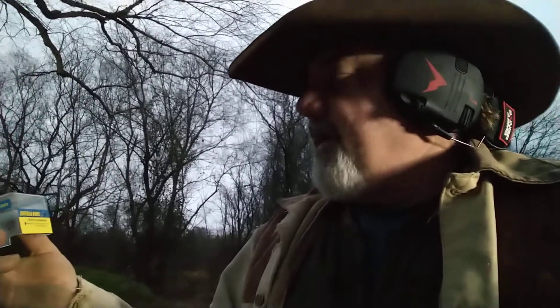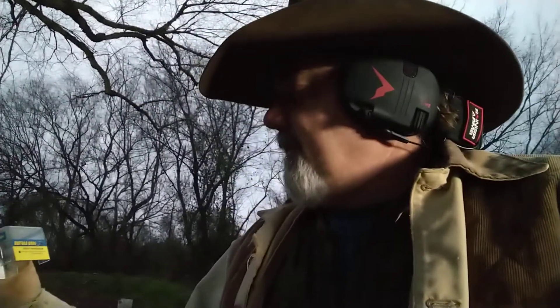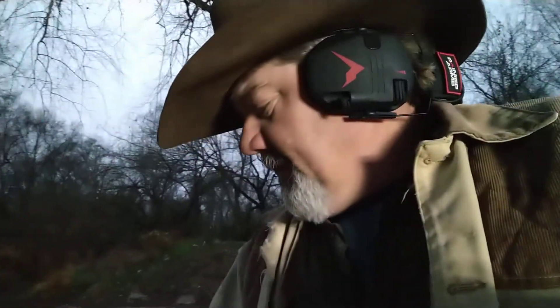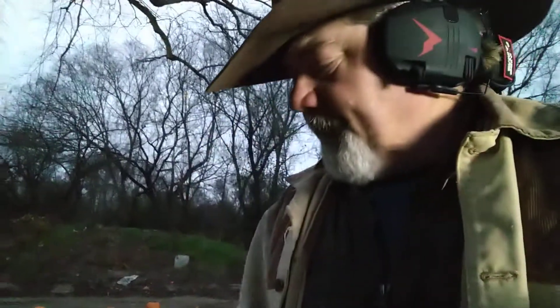I don't have my glasses, so I can't tell you all the specifics of it. They're not as hot as the ones that I shot in one of my other videos. I cannot tell you what grain they are. And then I've also brought my 357s. I have found some Federal Premium Hammer Down 175 grain 357s. I want to kind of compare them and see how they shoot to the Buffalo Bore.